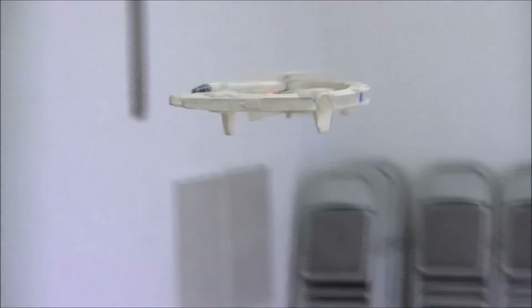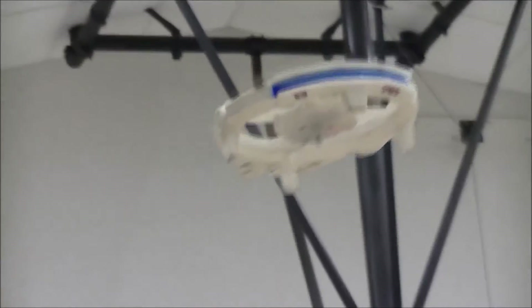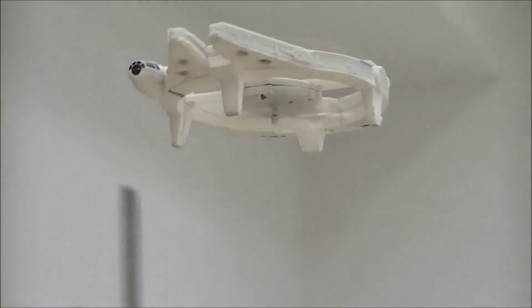The other one's built real nice. You can't even hold it — you can't even tell the blades are in it. It's a quadcopter, isn't it? Has it got four of them? Yeah, that's a quad. Okay, that's what I thought.